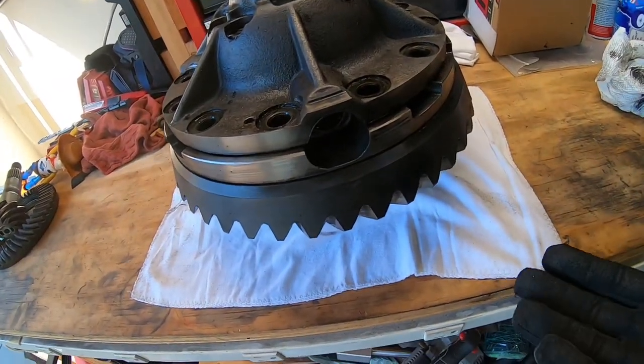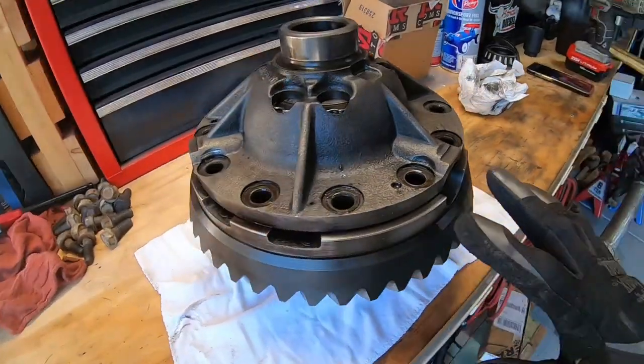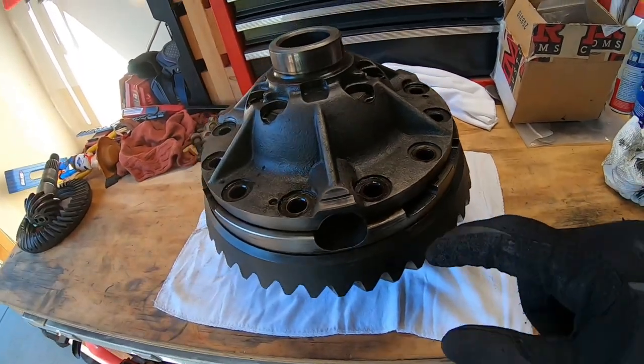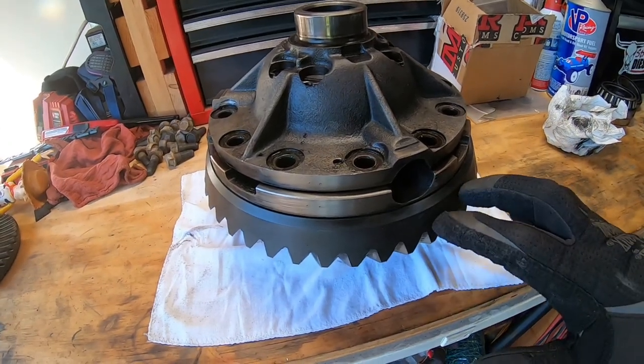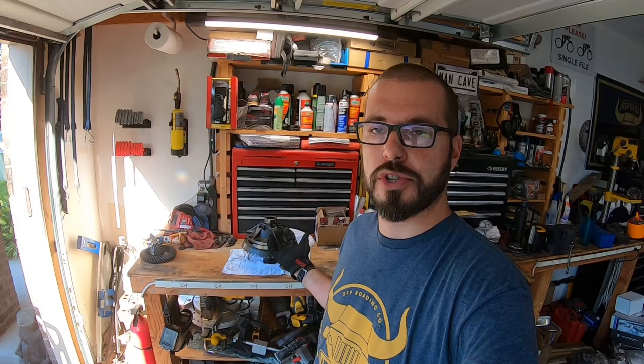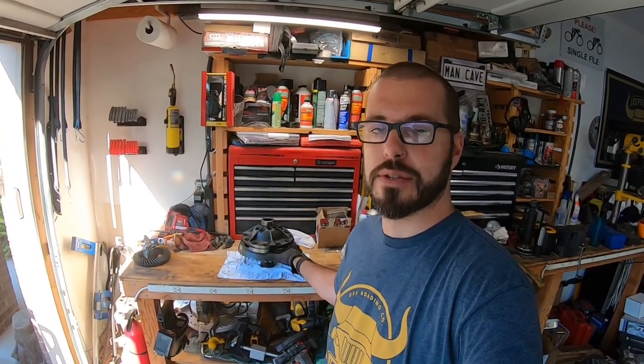It's a no-no to reuse those old ring gear bolts. I'm not going to lie — I've done it before, but only in racing applications where time was of the essence and you needed to get back out on the trail or track and didn't have new bolts. Because of the conditions they're subjected to and the torque, they can stretch and twist over time. You definitely want to make sure those are replaced if it's going into a vehicle that you hope to never have to re-gear again.